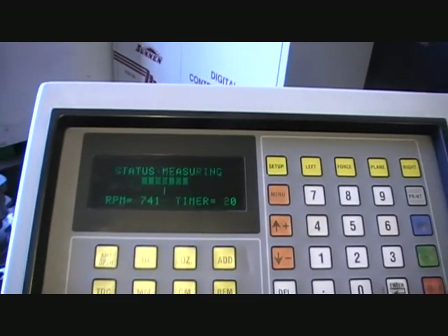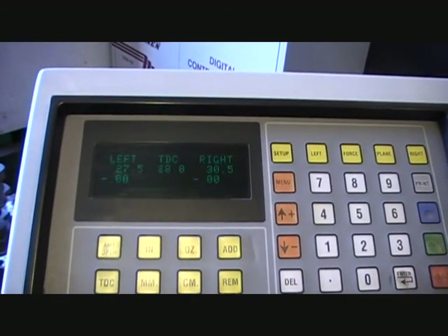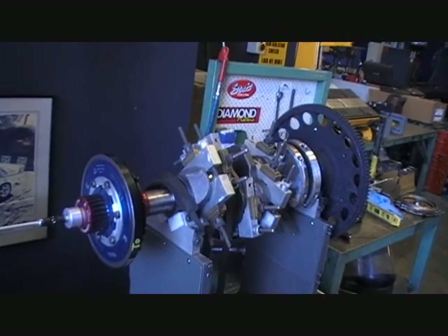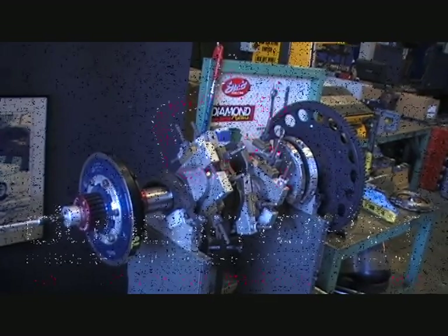Last spin up now, hopefully, with the pressure plate. That's it — digital engine balancing. Ready to run in the motor now and 100% balanced.